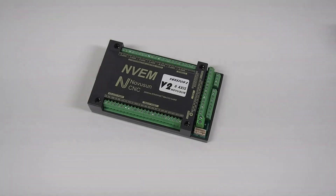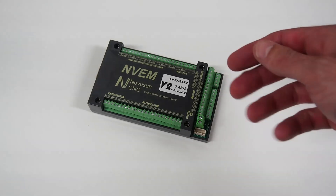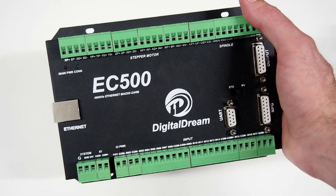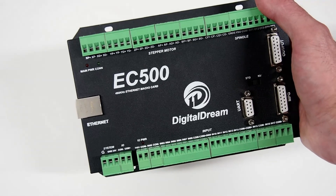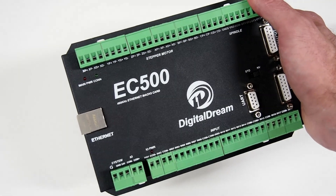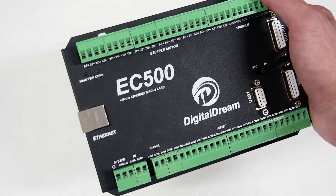Following my last video on installing Remora firmware onto the Novosun NVAM controller board, I was contacted by a viewer on YouTube asking whether it would be possible to have a Remora firmware version for the EC500. This is a Novosun Digital Dream EC500 CNC controller board, also Ethernet capable, and it now runs Remora firmware — currently in beta stage, but running Remora firmware and LinuxCNC.